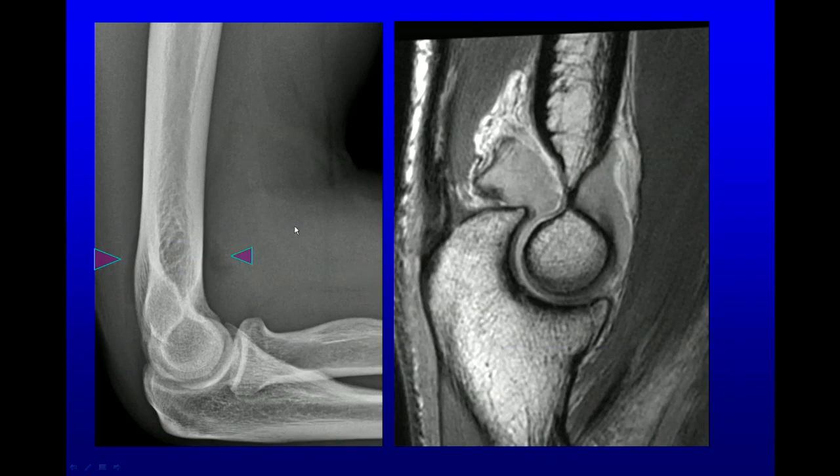On our radiographs, we can see effusions if it's a good lateral radiograph, and we get that anterior sail sign when the fat pad gets raised by fluid underneath. Very frequently, we will see some fat behind the humerus as that fat pad gets raised by fluid. If you see an effusion like this and there is trauma, you should really look for a fracture. If there's no trauma, it's probably synovitis — it could be bloody, or it could be from some sort of arthropathy.